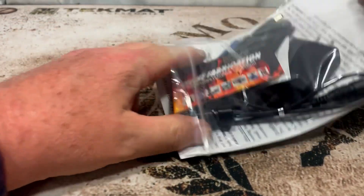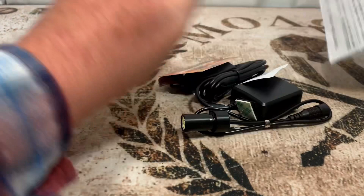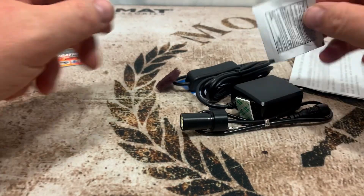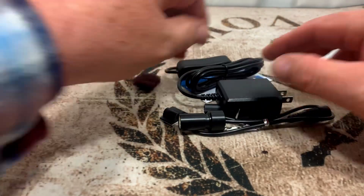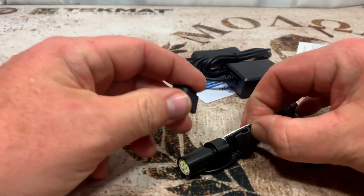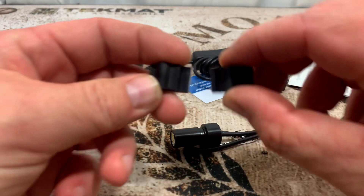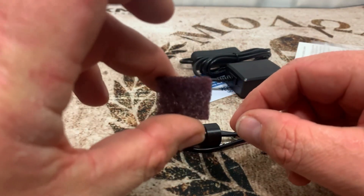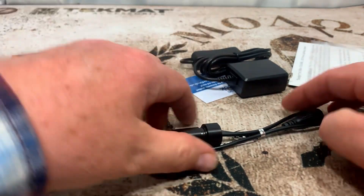Let's open this all up and see what comes with it. The first thing on top is a business card with where to get stuff from. Then we have an alcohol wipe, and we also got two cable mounts here to mount the cables. And you're going to use this scouring pad to scuff it up, then use that alcohol wipe and stick those on to clean the surface.